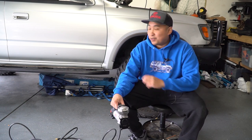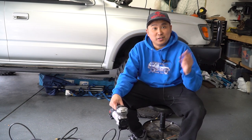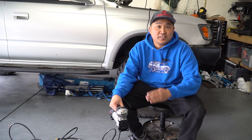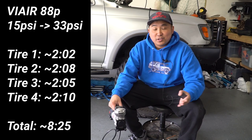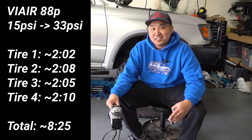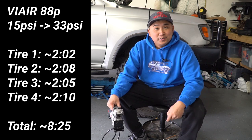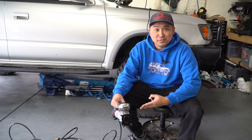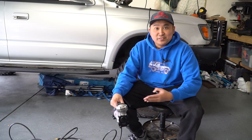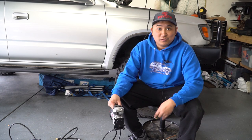We just finished airing all four tires up just like we would on the trail, from 15 PSI all the way up to 32 or 33 PSI. As you saw, it took about 2 minutes and 10 seconds per tire for a total of about 9 minutes total. So we're definitely not at the duty cycle of this thing yet, and you can see it aired up my 34-inch tires just fine.